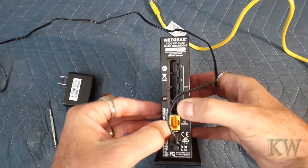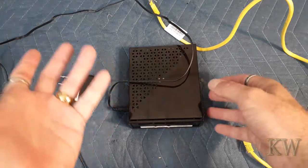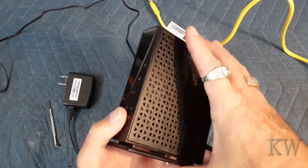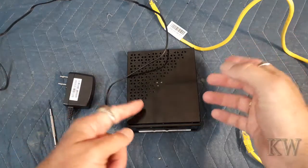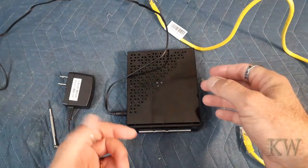Four little ethernet ports, the internet port to your cable modem or DSL modem, and that's it. Got a couple little buttons on the front — a really nice little router. Today I'll show you how to reset it and then how to upgrade the firmware. It took me a little while to figure out how to reset this one.